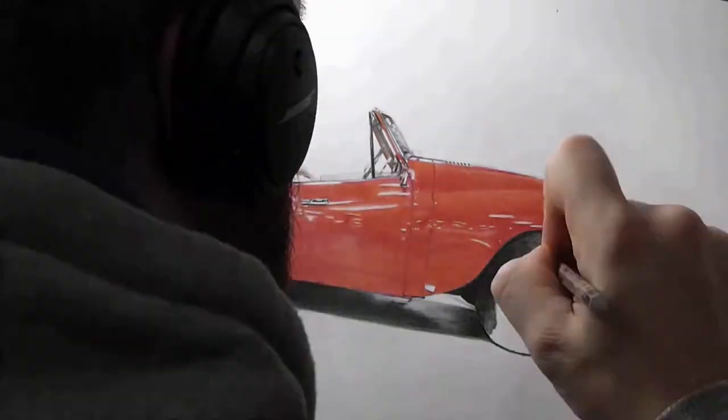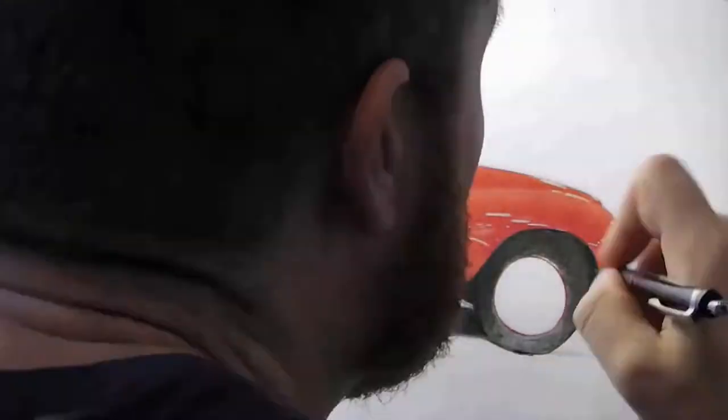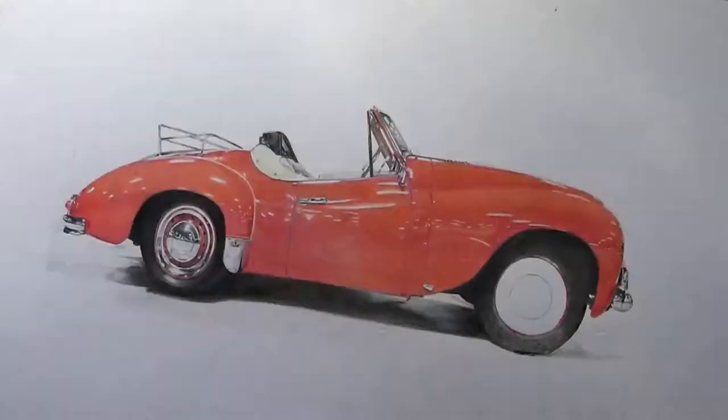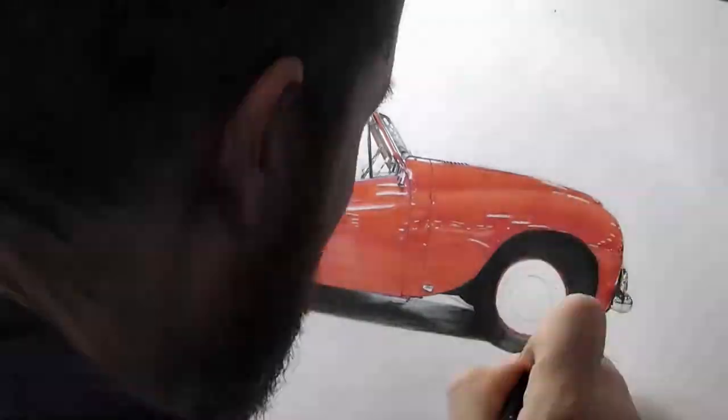I think a lot of people use watercolour markers as a quick and easy fix. If you want to do a large car with not as much detail, that's fine, but I try to do everything as photographic as possible, depending on the picture, and this one I'm certainly wanting to achieve a photographic effect.